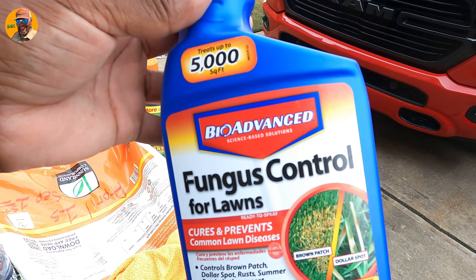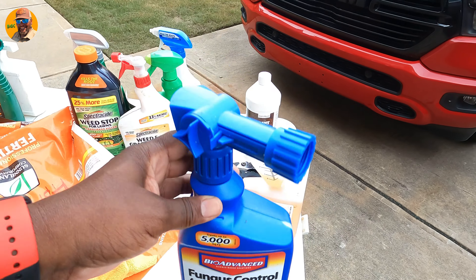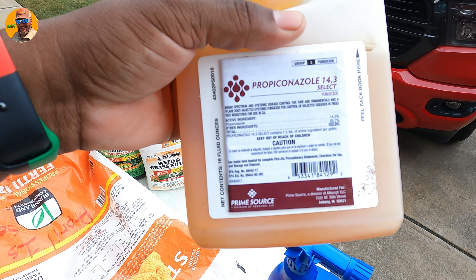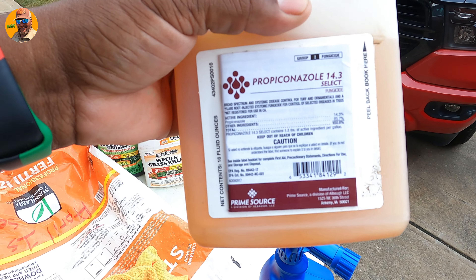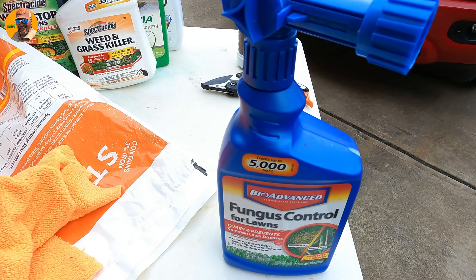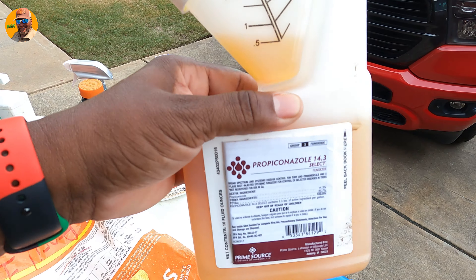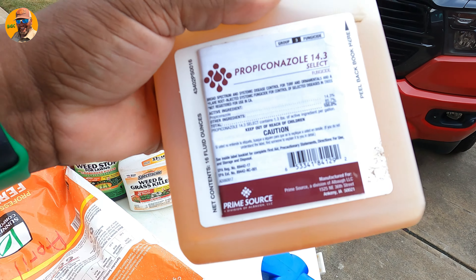The liquid works a whole lot faster than the granular, but the granular seems to last longer. For you pro guys who want to step up, the propiconazole 14-3 is a great choice — it's a little more complex to apply but works a whole lot better.